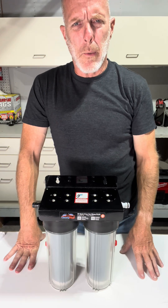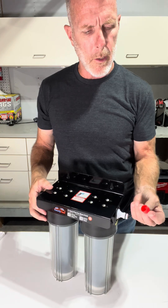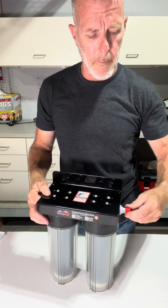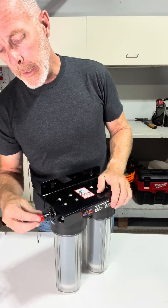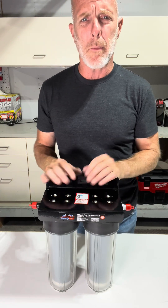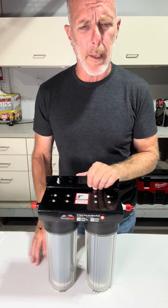So now that we have the Spot Free Car Rinse Plus unit assembled, I just wanted to show you these red caps I was talking about earlier. These are meant to just slide right over top of the fittings. Anytime there are no hoses attached to the unit or the unit is not in use, make sure you get these red caps back on there — that will help prevent the resin inside from drying out on you.